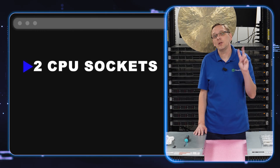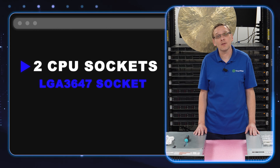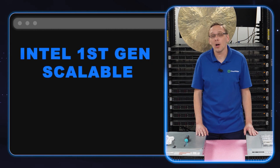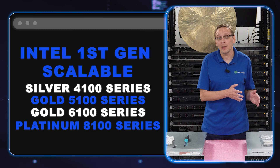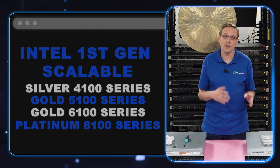There are two CPUs inside the R740 server. They are an LGA3647 socket, which means it takes Intel first gen and second gen scalable processors. Your first gen procs are going to be your 4100 silver, your 5100 and 6100 gold, your 8100 platinum. Those are all of your first gen procs and they are honestly really great deals.